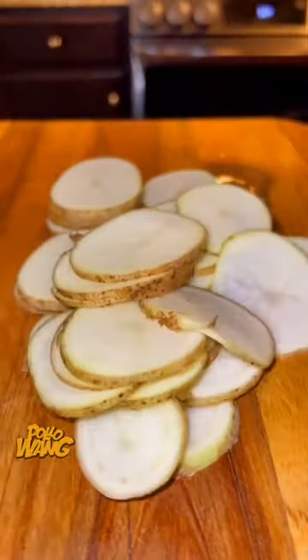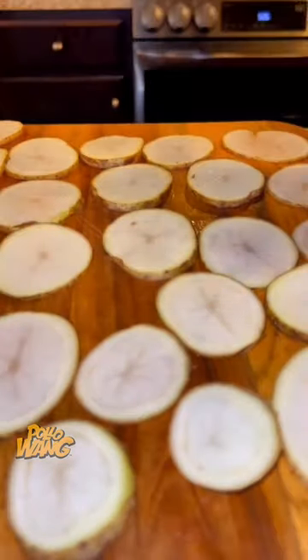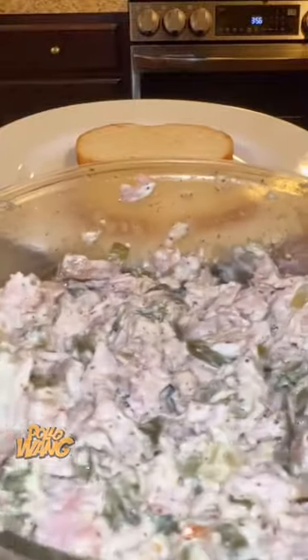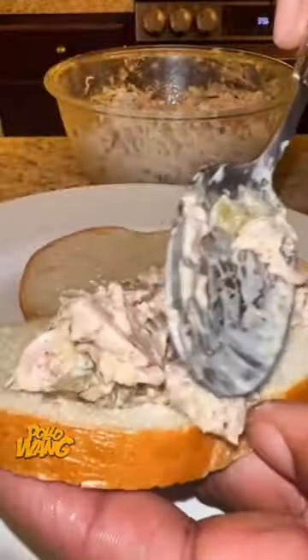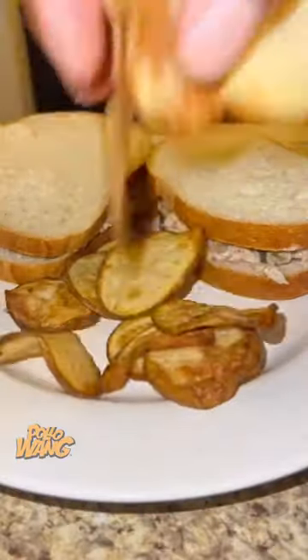I mixed it in a bowl with a little mayo, a little Grey Poupon mustard, and a little cube pickles. Then I got me a potato, cut it into little thin slices, and let that fry in the air fryer for about 15 minutes till it was golden brown and crispy. Then I got my little sliced bread ready.